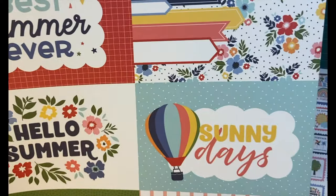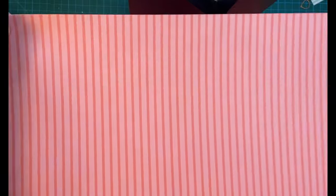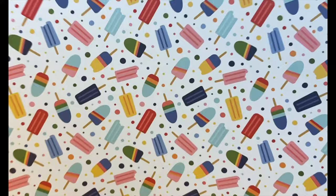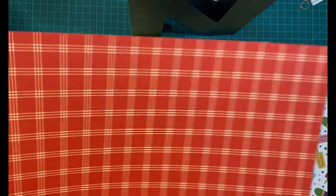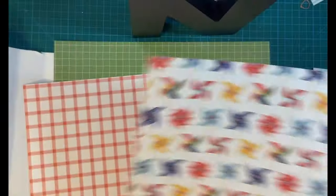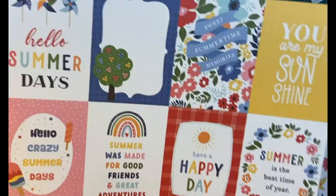Beautiful orange color — makes me think of orange sherbet, those creamsicles. These are big cut-aparts. Beautiful pink stripe, can go either way. And speaking of creamsicles — yum. Red plaid. And how cute — pinwheels. And another reddish orange, and more cut-aparts. Awesome.